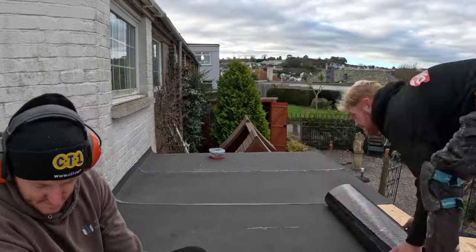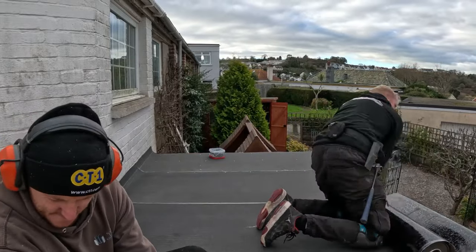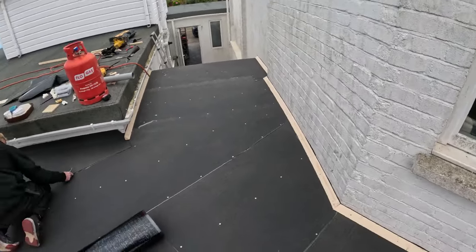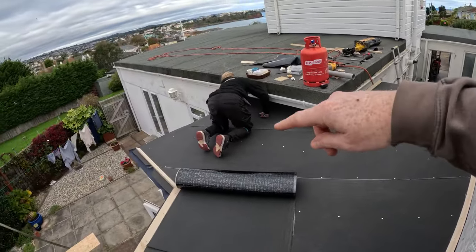We've got Ollie here just finishing off the felt roof. As you can see he's got the first layer down, he's got another two to go — just put the tilt and fillet around the edges. He's just getting himself finished off the first layer in this corner here.